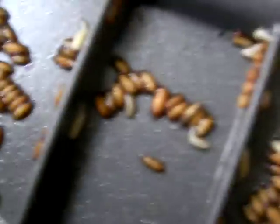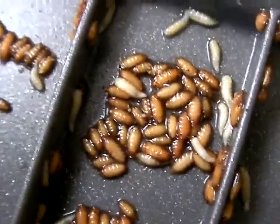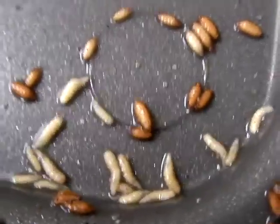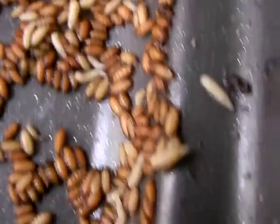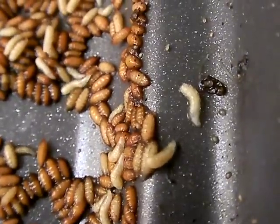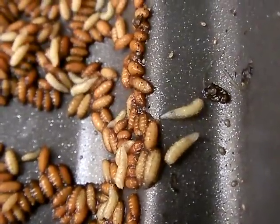Now, these fruit fly larvae are not going to see the inside of any fish anytime soon. But the idea is still valid. If you could find a way to harvest these fruit fly larvae — see how they're crawling? If you can give them a place to crawl to, like into a fish tank, you would have a readily available free source of fish food.